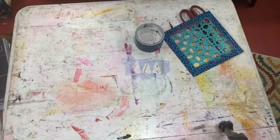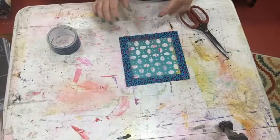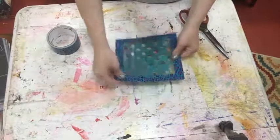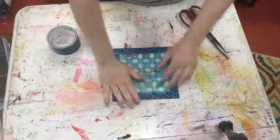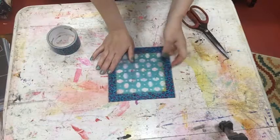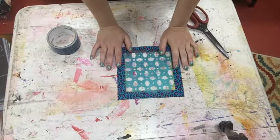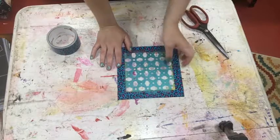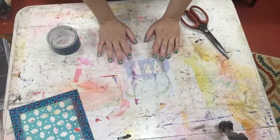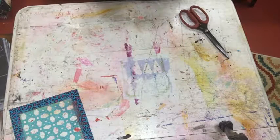Hey guys, Nicole Dyer from Lumenbird Studio here. I just wanted to show you something that I do to my smaller stencils so that you have a little bit more room to hold on to and a little bit more area for overspray to block. This is something I learned from Julie Faham Balzer, so really the credit is all hers. But I figured I would show you since I know a lot of people have questions about how they store their stencils.